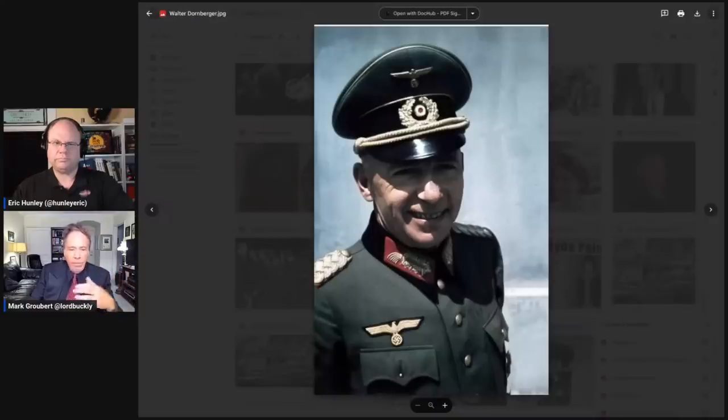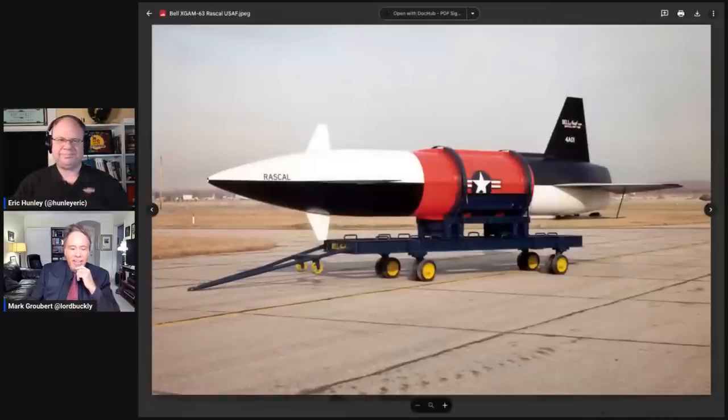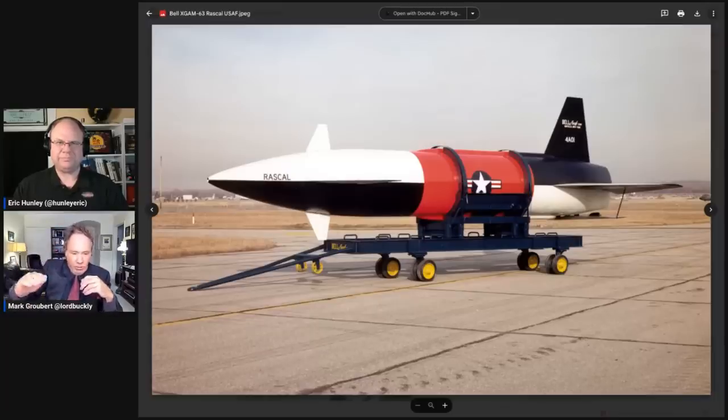Dornberger will now run the helicopter program for Bell — but he's not really interested in helicopters. He's more interested in other things. One of these is the Rascal — the ASM-8-2, designed by Walter Dornberger. It is the first air-to-surface nuclear missile given to Strategic Air Command — surface directed from the air, and it's nuclear. This is what we brought Dornberger over for with Operation Paperclip. Not for the helicopter — Arthur can deal with the helicopter.